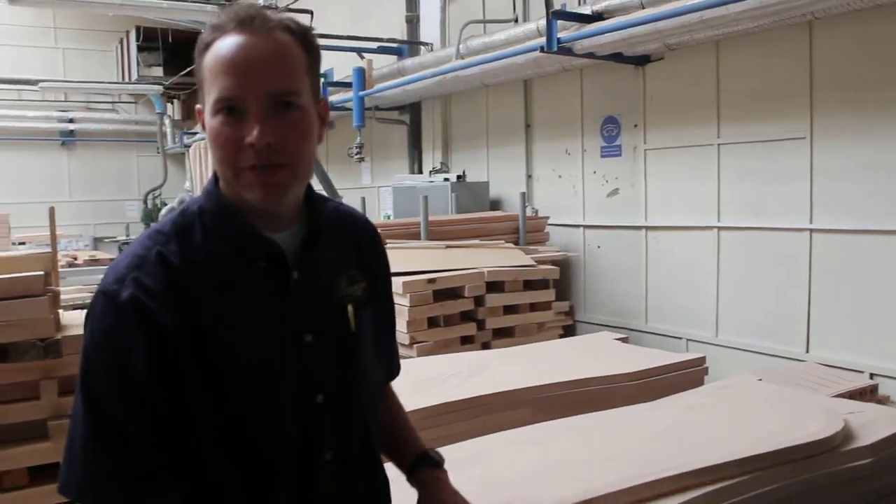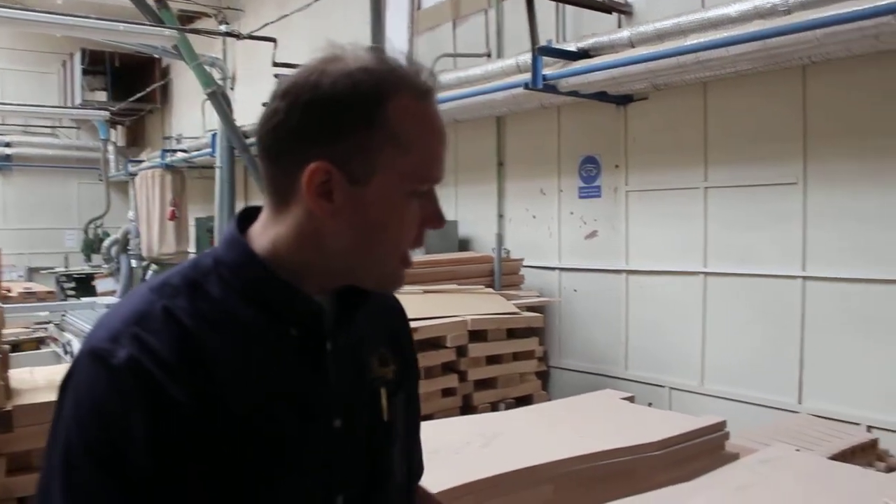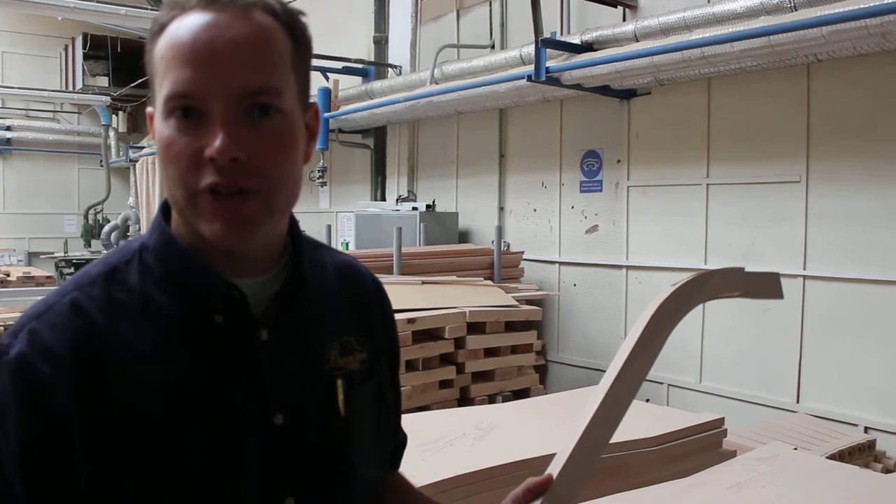Hi, I'm Brigham Larson with Brigham Larson Pianos at Petrov Piano Factory outside of Prague. And I want to talk about something that really sets the Petrov Piano Factory apart.